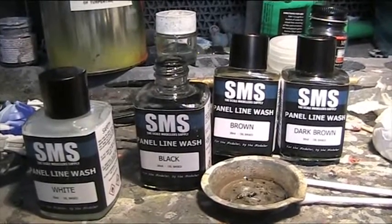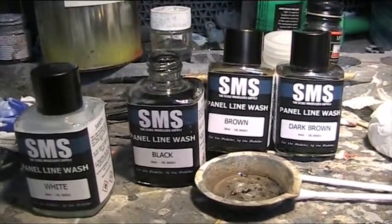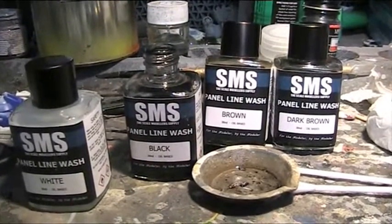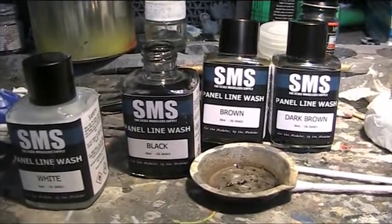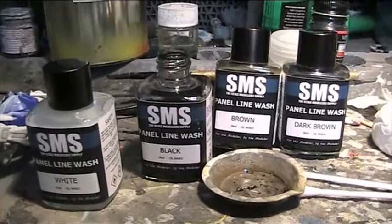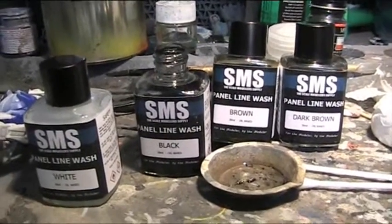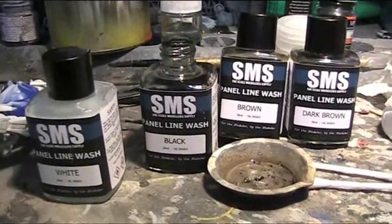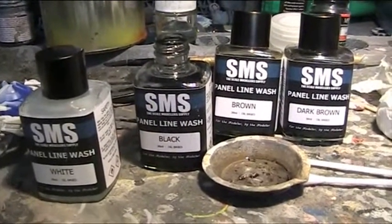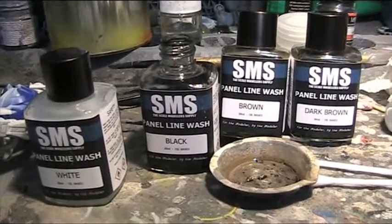Hello and welcome to another modelling video. This is Alan from the Mokona Manor YouTube with another product review. Today we will be reviewing the SMS, the Scale Modellers Supply Panel Line Wash. It is oil-based as opposed to an enamel wash for easy flow, and it's already thinned to almost a filter-like consistency, as opposed to the thicker washes by Mr Hobby and Tamiya.